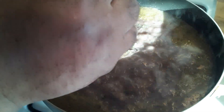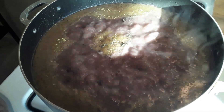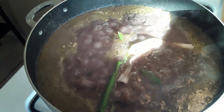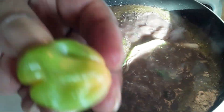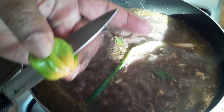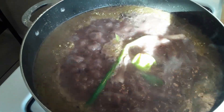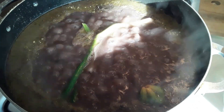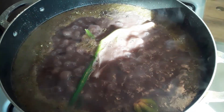Next, I'm going to add some thyme — it gives the rice and peas a very wonderful flavor and the aroma is beautiful. Now I'm going to put my scallion in — I'm just going to twist it up like this so the flavor will come out. I'm going to add the scotch bonnet pepper. I'm going to add some pimento seeds into the recipe.